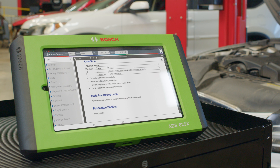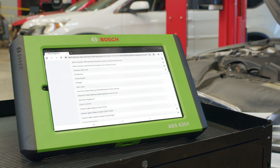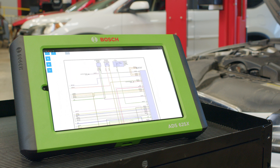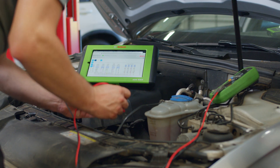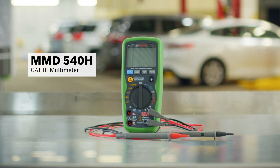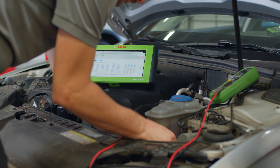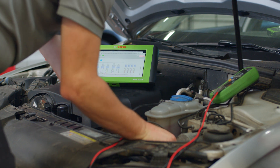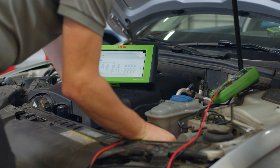To confirm, we'll consult the on-tool wiring diagrams to identify the power, ground, and signal wires. With the key on and the engine off, we'll use the MMD540H CAT3 multimeter to test for power and ground at the MAF sensor connector. Confirmed power and ground indicate that the sensor is receiving proper electrical supply.